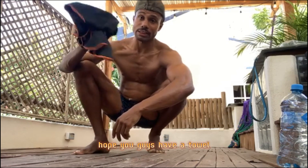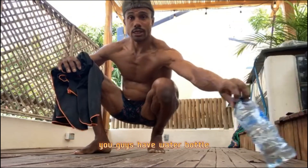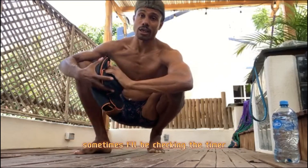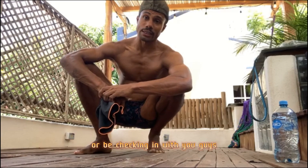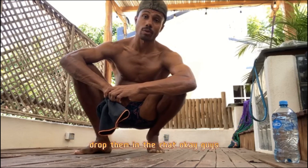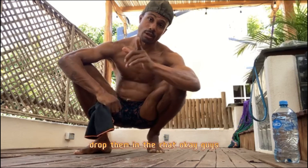I hope you guys are ready. Have a towel and a water bottle. I won't wait long — sometimes I'll be checking the timer or checking in with you guys. If you have any questions, drop them in the chat.